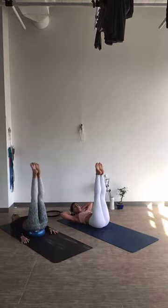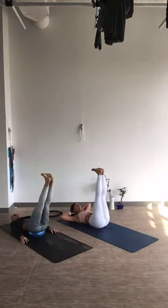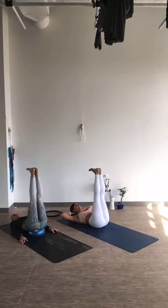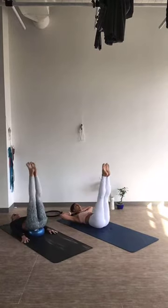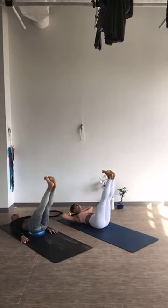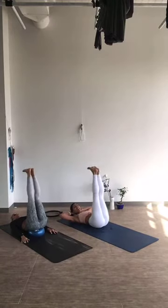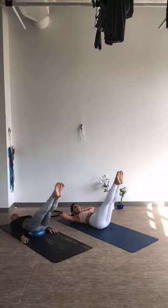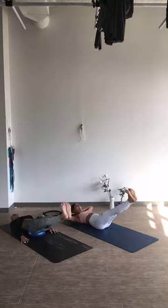Pilates stays nice and neutral the entire time. We're going to start by pointing the toes, lower both legs and flex the feet up. Total of 10. Exhale — inhale — 3 and lift, 4 and lift, 5 and lift, 6 and lift, 7, lift, 8 and lift, 9.